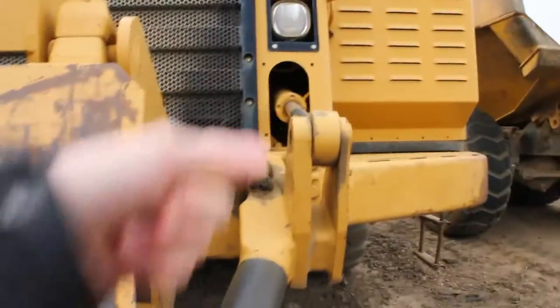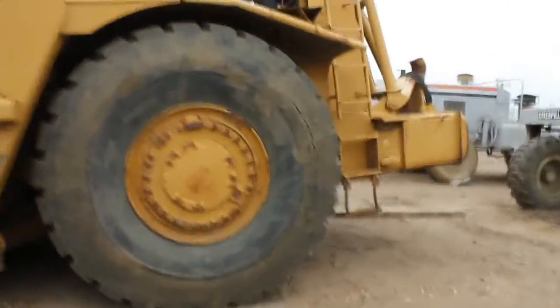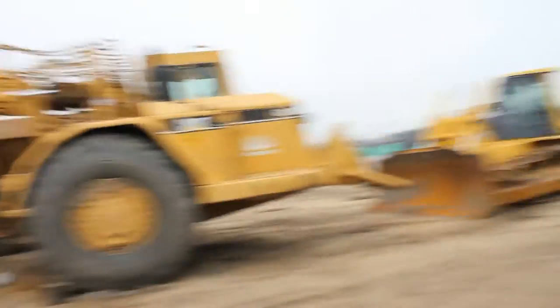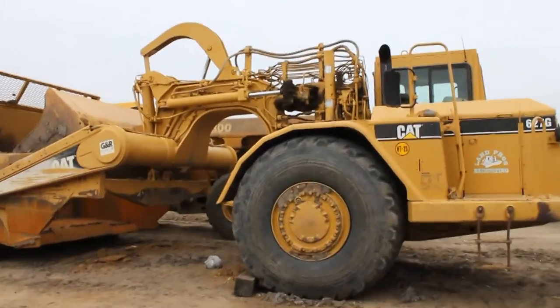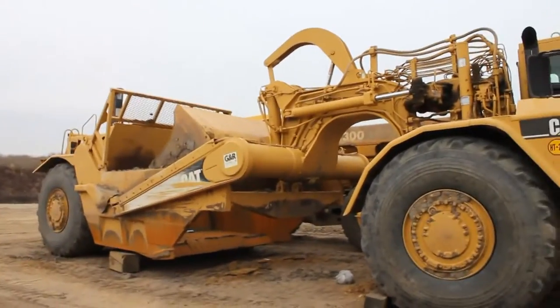This one will bring its bail up with its hydraulic and then lock on to the back of the other one from right there. Then, like the name goes, one will push and one will pull — you have dual power and both of them are working.